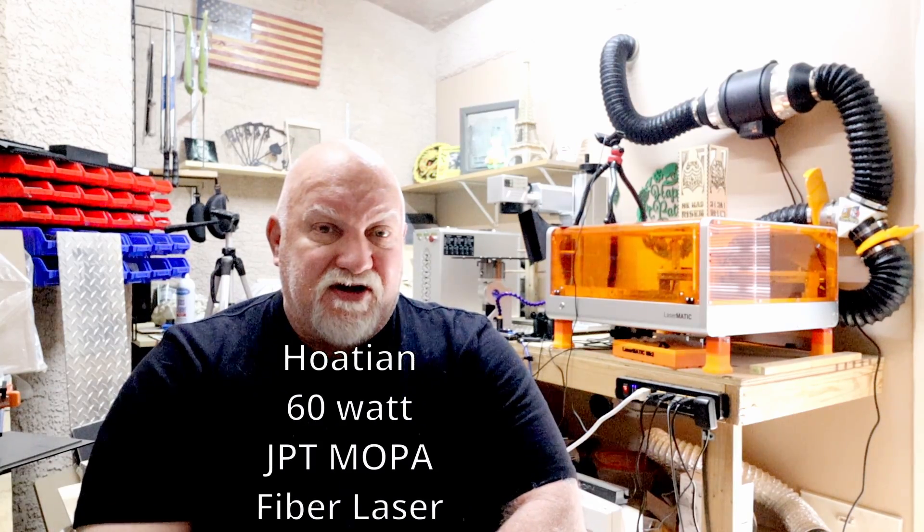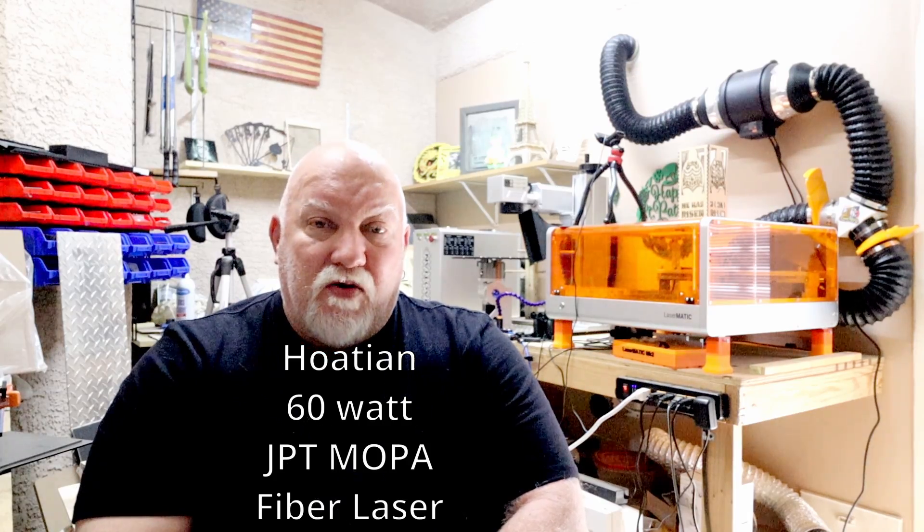Hey everybody, Jerry at 3DHP. We're out in the laser room today where I've got my fiber laser, my Houtian 60-watt JPT Mopa, and I've got my Rollie 10/20-watt behind me.